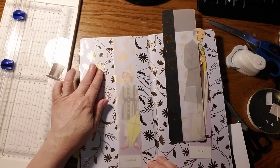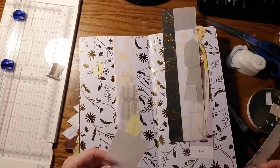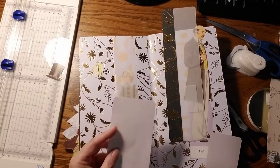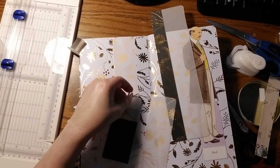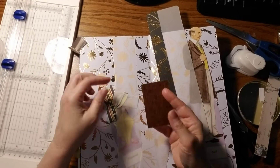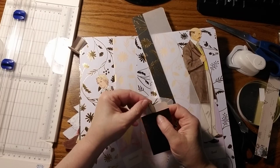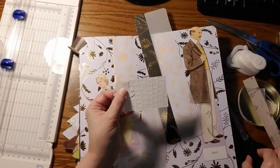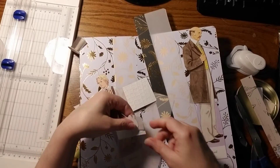His hat needs to go somewhere. I have another piece of vellum — I don't want to use flowers for a boy. I found a piece of paper out of my scrap pack and I'm going to use it to attach here, to make this a little larger so we don't worry about the hat getting lost. All I have to do is cut across where the hat ends.